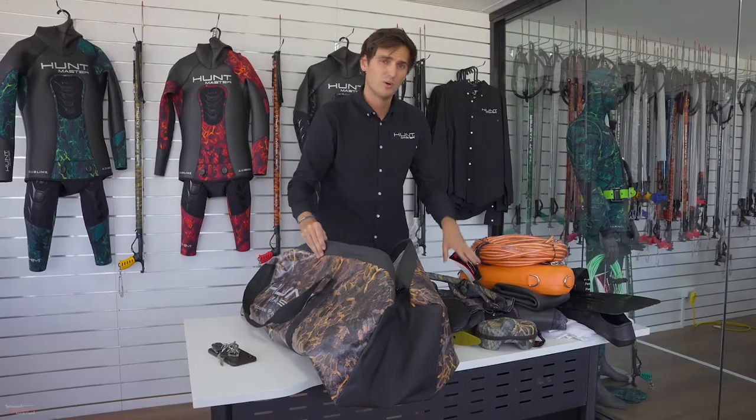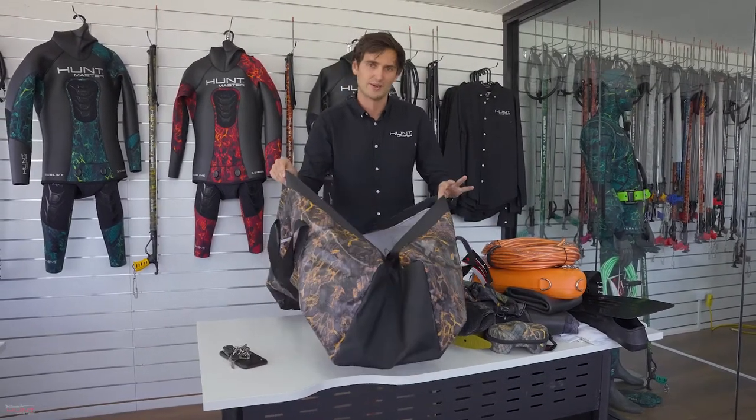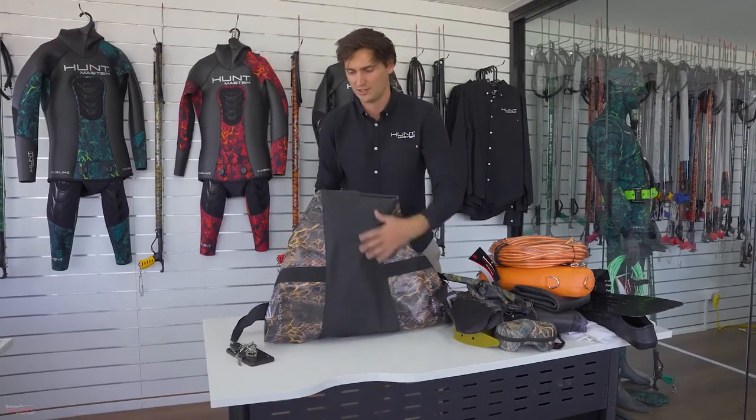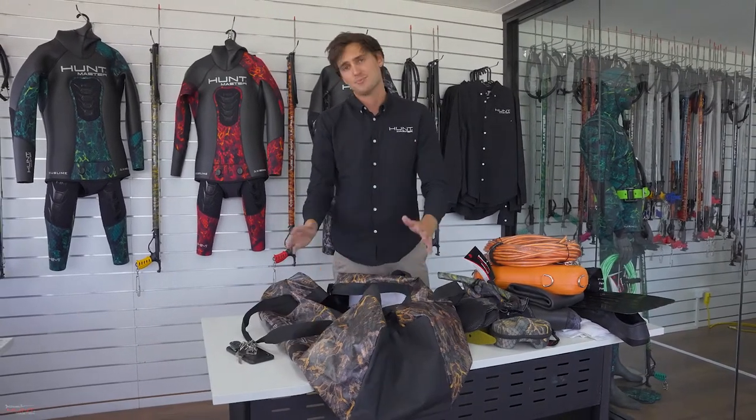And best of all, once we get out of the water and we're all dripping wet, we can chuck all this straight back into the bag and straight into the car. Thanks to the waterproof seams and everything along the bottom of the bag, it's not going to droop and leak into the car. And for storage, it packs up super small.